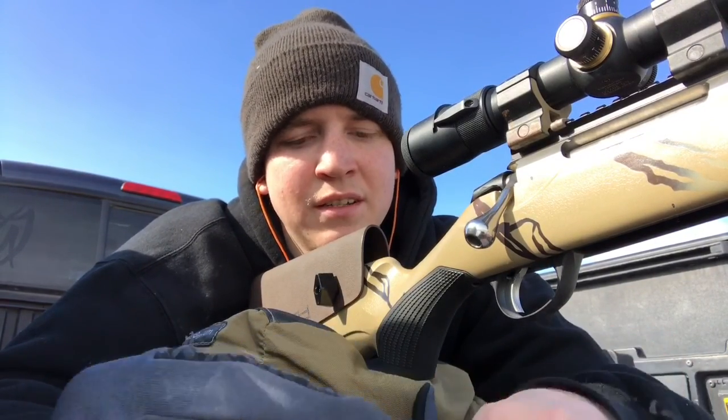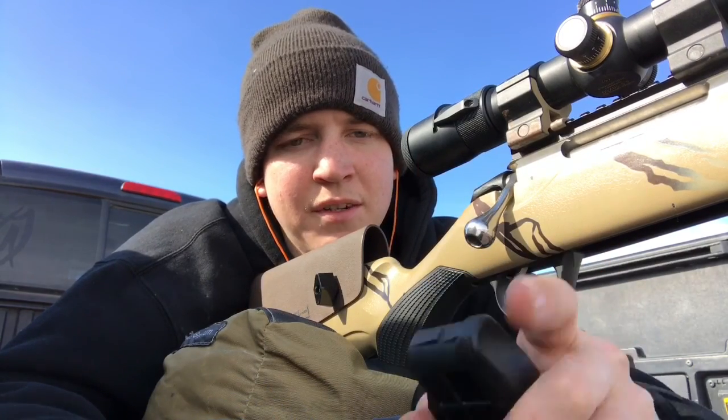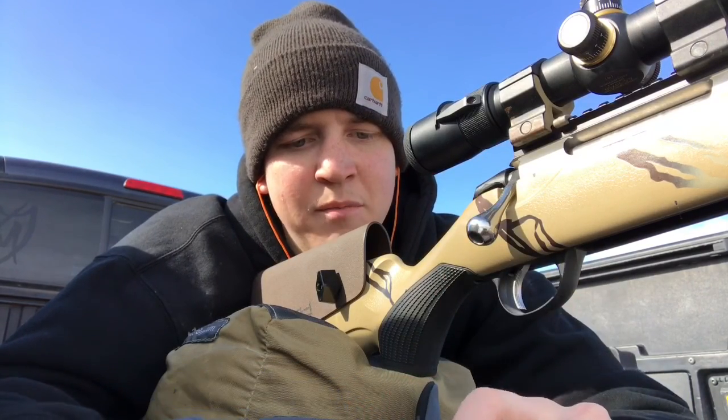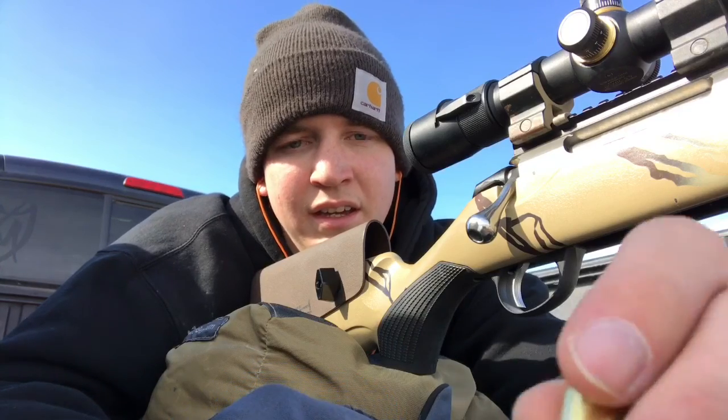Another thing to note about going this far out is that wind really starts to affect it. Once you get out closer to the target the bullet is really starting to slow down, it arcs really bad, losing momentum. For every hundred yards it travels, it spends longer in that hundred yards — zero to 100 goes really quick, but from 600 to 700 it has slowed down significantly, and the wind has more time to blow it around.